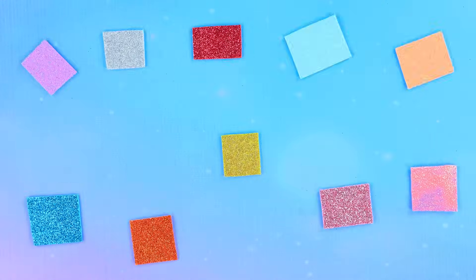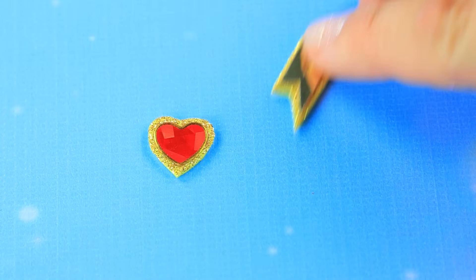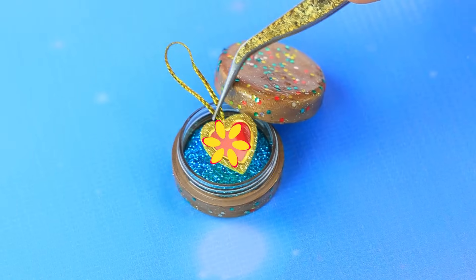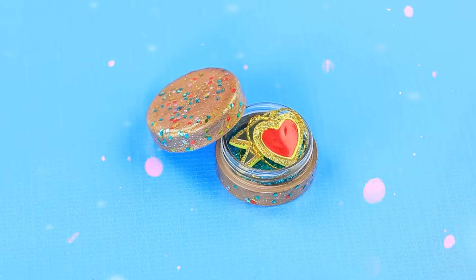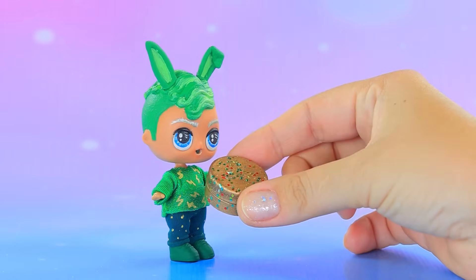Let's pick a golden foam paper. Stick on a heart. Add a little loop. Pack it in a jar. I need a gift for Bobby. Here you go. Thank you.